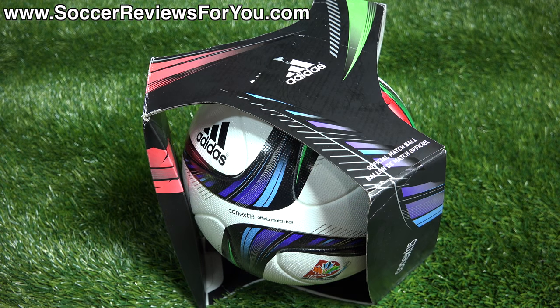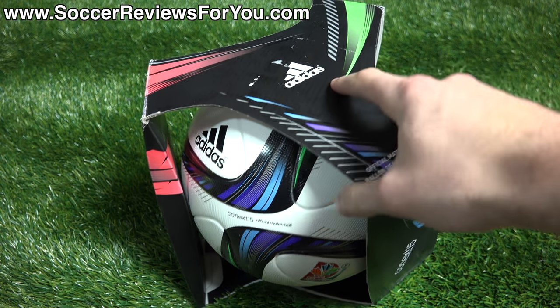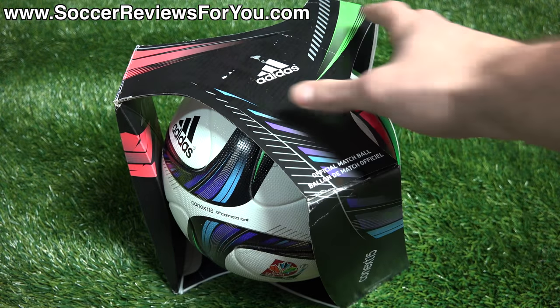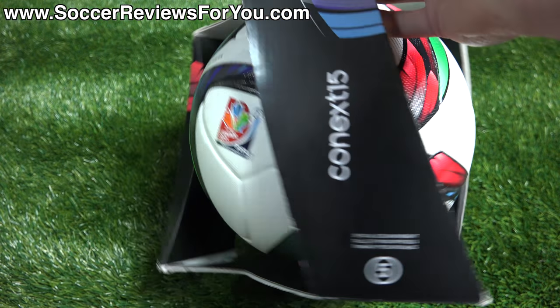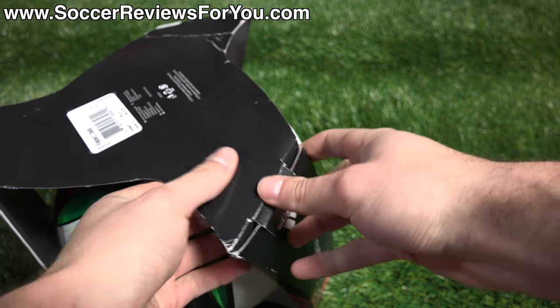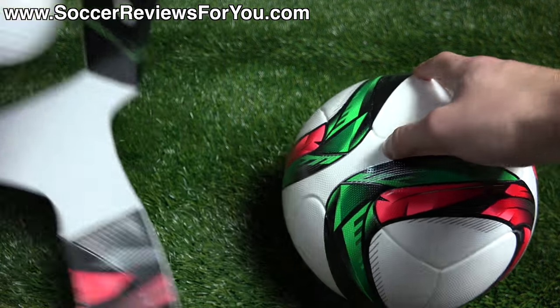Hey guys, Josh from SoccerReviews4U.com bringing you my review of the brand new Adidas Connects 2015 Women's World Cup Official Matchball in both the standard and winter colorway variations. As you can see, this is the box that it comes in. Pretty standard Adidas Matchball box — it has all the colors and graphics that match the ball itself, with the name of the ball on the outside. We'll open it up and take a closer look.